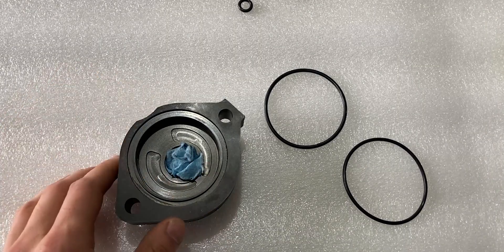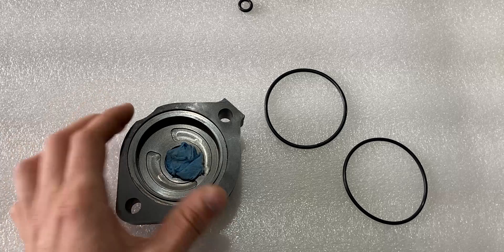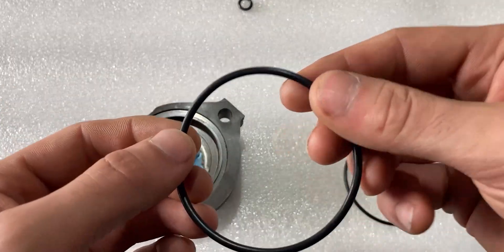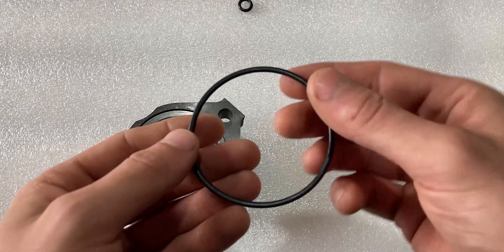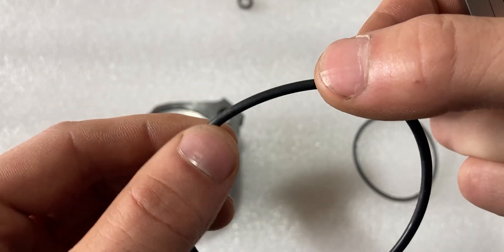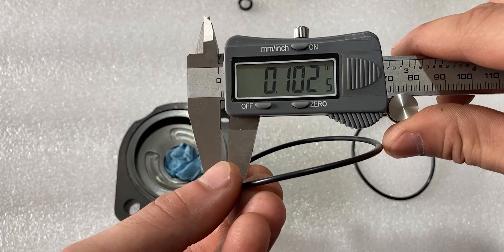For the imperial sizes, take the vernier and switch it over to imperial. Measuring the groove of the housing itself is a much more accurate measurement than measuring the larger o-rings themselves. Here I have the used o-ring that came out of the groove and a new one beside it. As you'll notice, the used o-ring has been squeezed between faces so its cross section is no longer perfectly round.